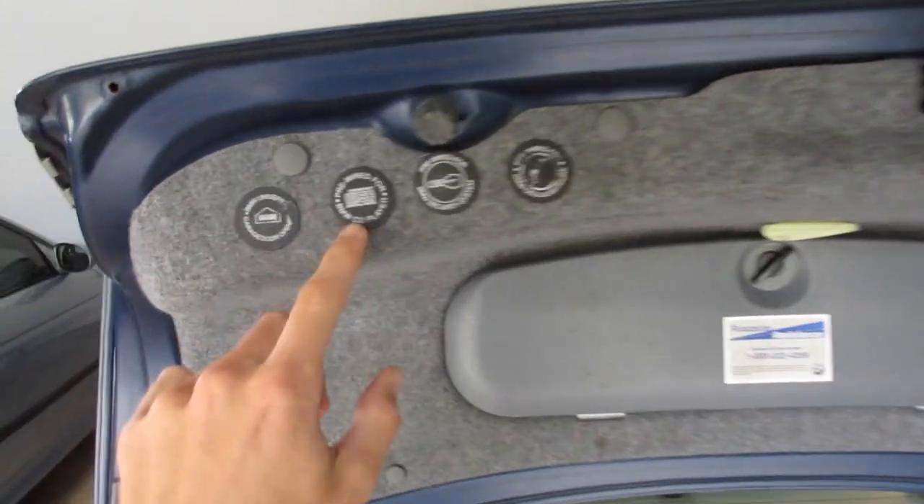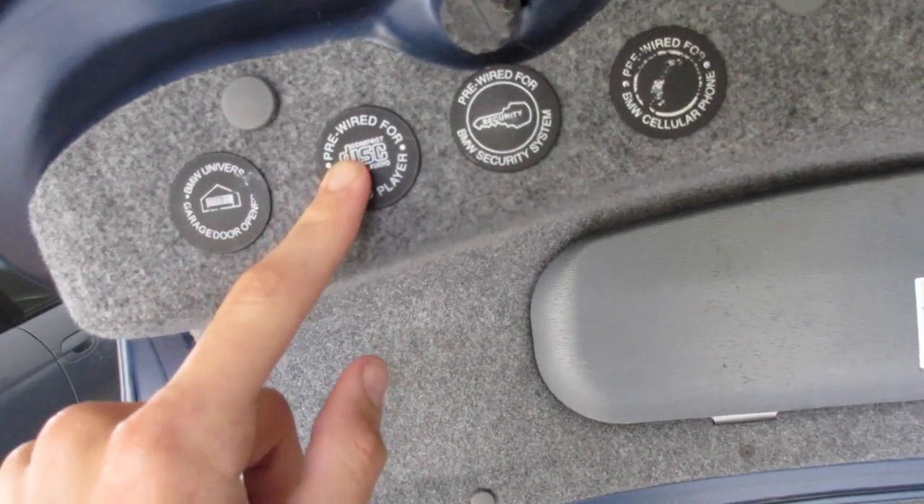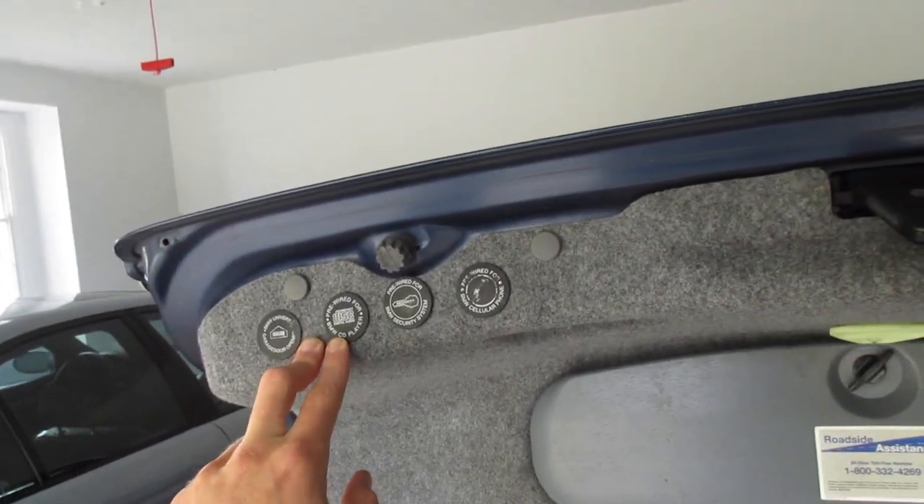Now we're going to need a couple things — let's go to the trunk. We'll be installing the Sirius module in the trunk, and we need an antenna. This is a non-navigation car; it's pre-wired. You can check up here on your trunk lid — pre-wired for a BMW 6-disc CD player but this car wasn't optioned with it. If you're not pre-wired for it, I don't think this install is going to be possible.